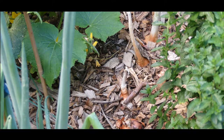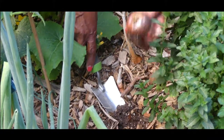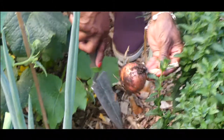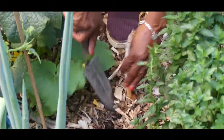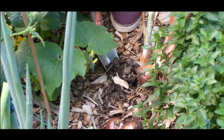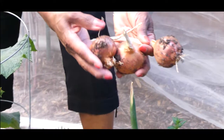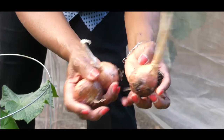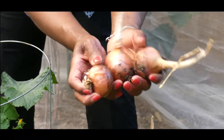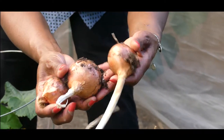I would prefer that this big one right here gets a little bigger — the top hasn't died back — so I'm going to leave it in. But these three I've got with completely died-back stems are ready. Here's this one, and then I have this one right here which is looking good, and then I have this one right here. The tops have completely died out and I don't want to leave them in too long because I don't want the onions to rot.